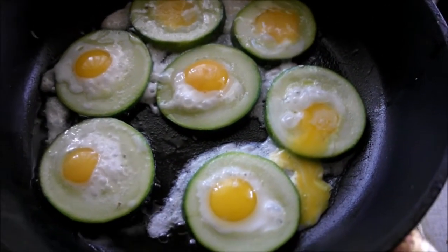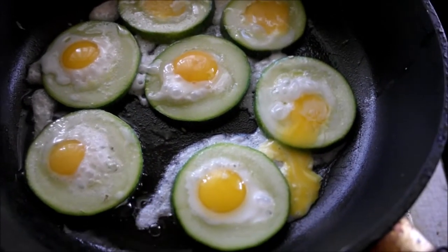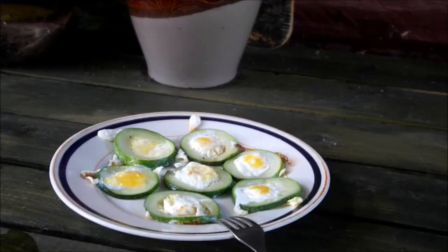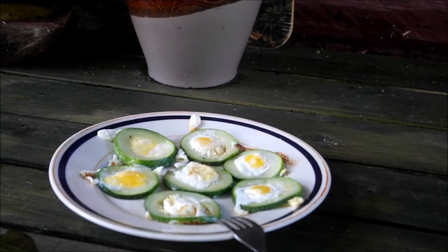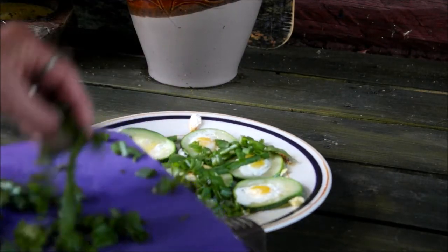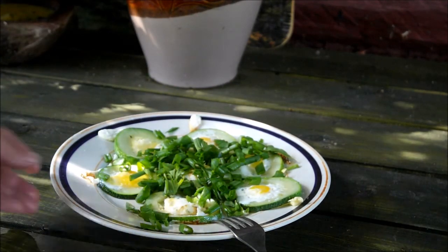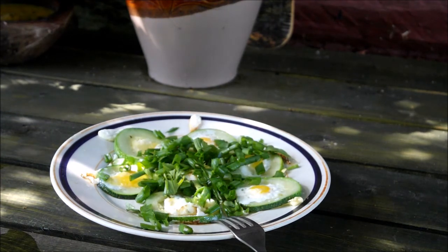Я вас приглашаю к завтраку. Ну вот, наше блюдо готово. У нас получилось даже две порции — это вполне достаточно. Мы высыпаем зелень со своего огорода. И вот эта порция будет для вас — приятного аппетита!